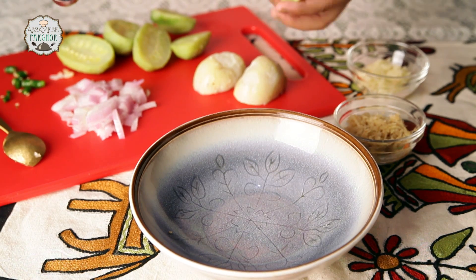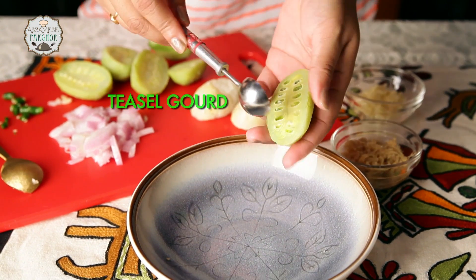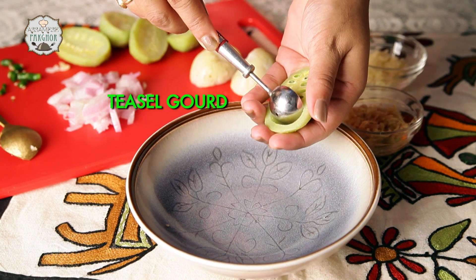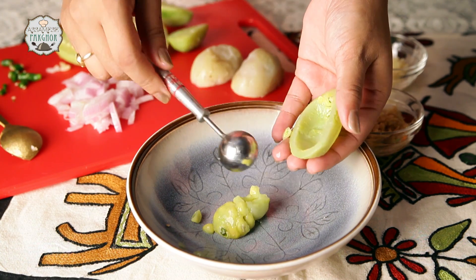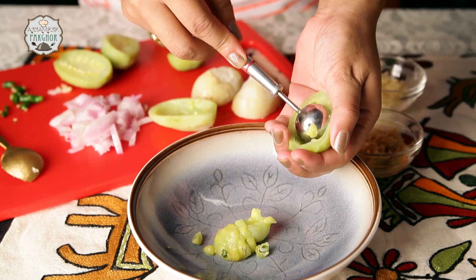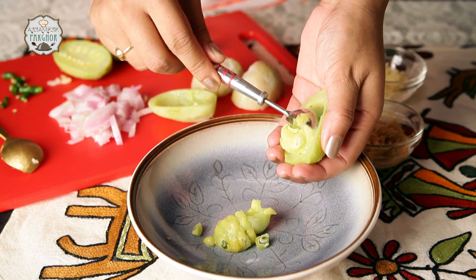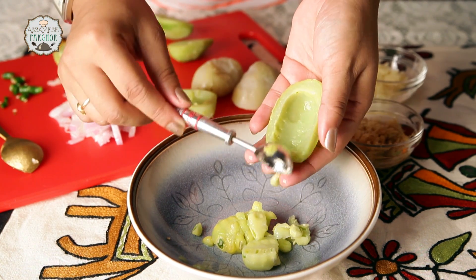First I am going to start with scooping out the inside contents of this boiled Tizen God or Bhat Kerala. Don't throw these away. This is how we scoop the Tizen God — make sure that you make a very nice pocket here because we have to fill this with the masala. So we have got our pulp, and we are going to add this with the rest of the other masalas or the ingredients required for this dish.